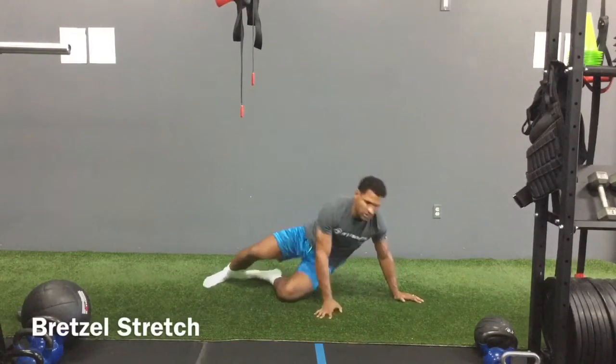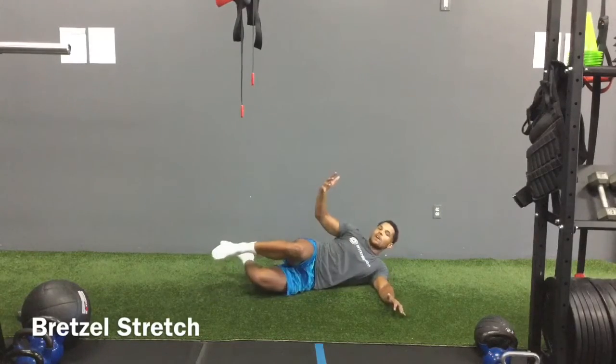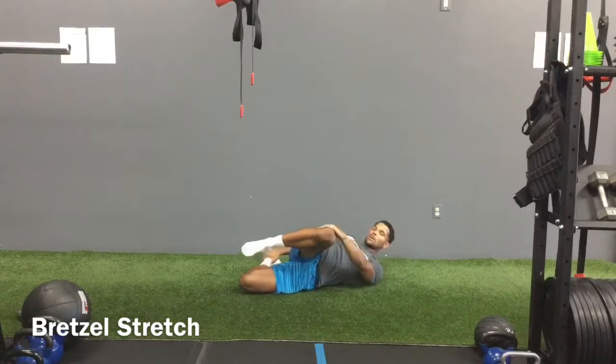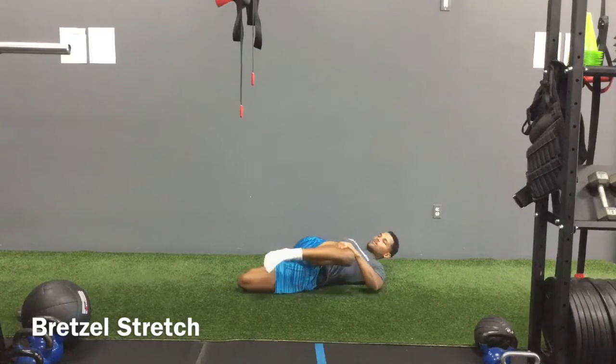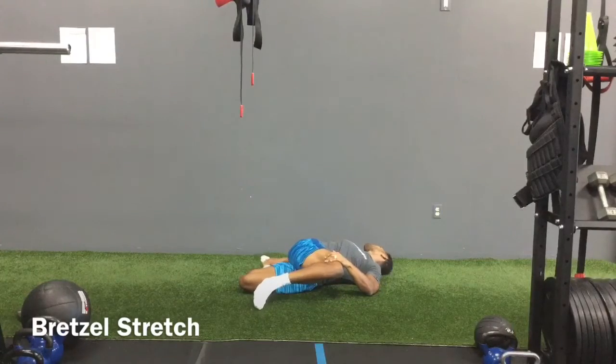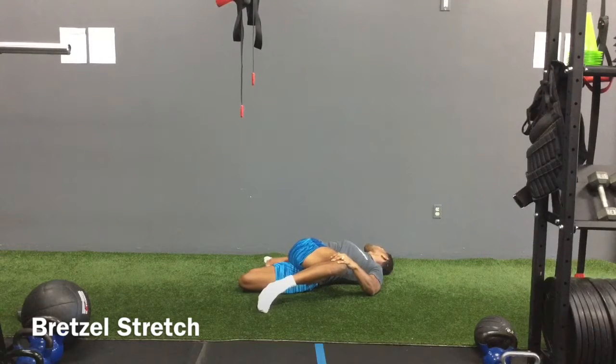Next we're into our pretzel stretch. I'm going to lay on my left side. My left ankle is going to be grabbed by my right hand. My left arm is going to grab the top of my right knee. From here I'm going to look straight and then open all the way up to the right, pulling that right knee down, pulling that left ankle to my butt.